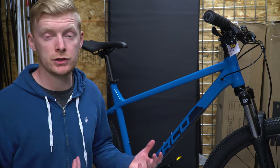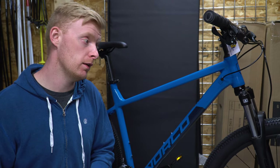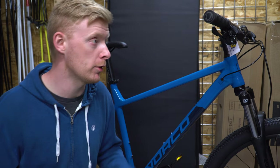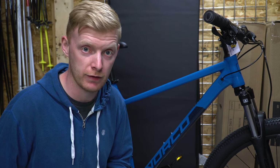100mm of travel, so this is an entry-level trail bike. Once you go to Whistler Bike Park, this is not going to take it. But you probably could make it down to the bottom of the hill on this, much better than a Walmart bike. Let me know in the comments below if you want me to buy a Walmart bike and do a review on it.